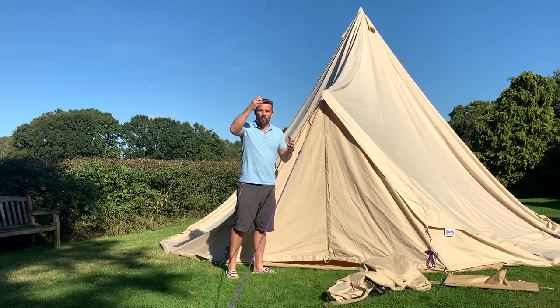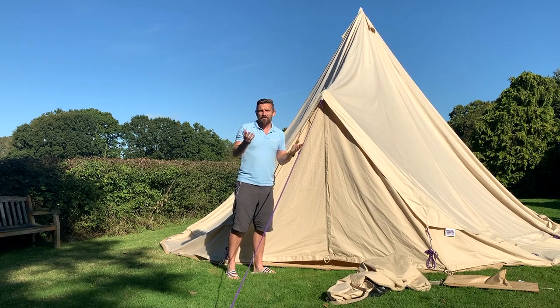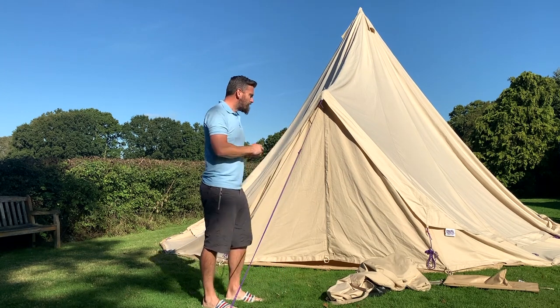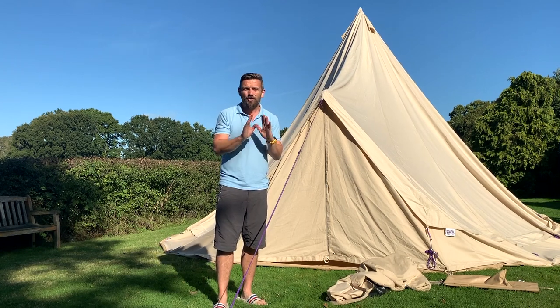Other areas to check: where the centre pole goes at the foot, because that depression could also get some moisture and water in there, so check there when you're taking the pole out. Those are the key areas to check for dampness and wet.